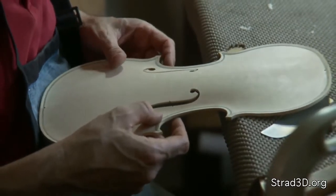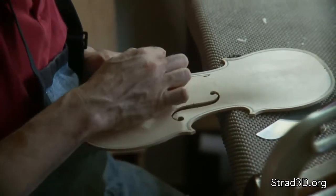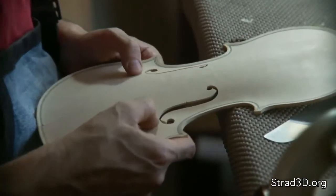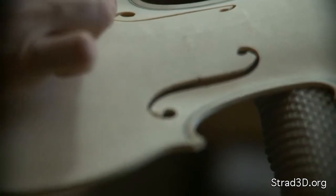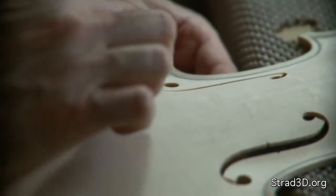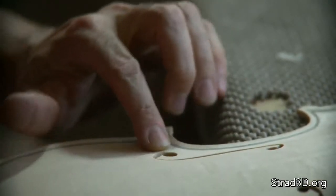Some of the things that are key about the design from a functional point of view: they've avoided any sharp cuts. In the areas where it would be subject to breakage, it's a rounded cut. Not only is it rounded so there's no sharp line, but it also spreads the force towards the bass bar and towards the edge.